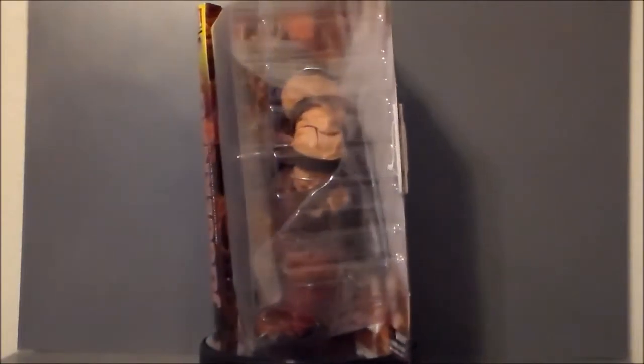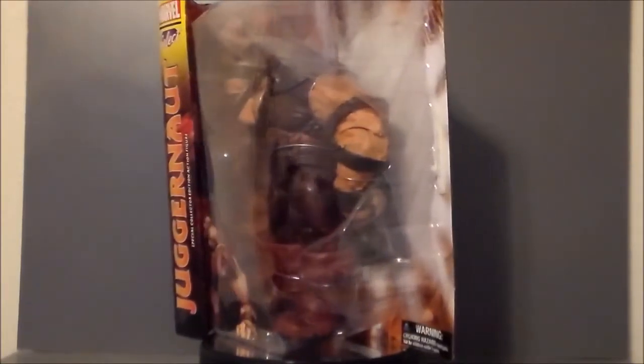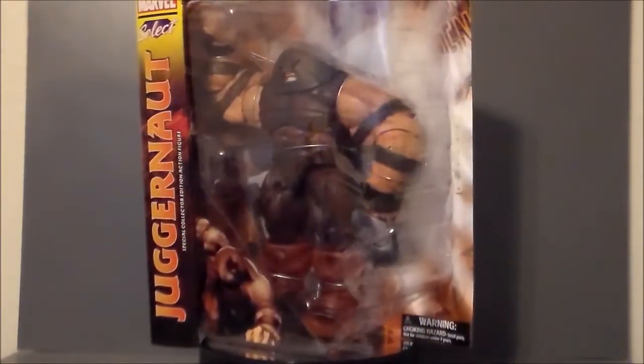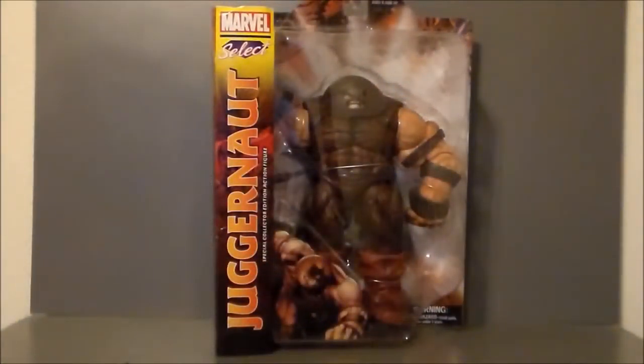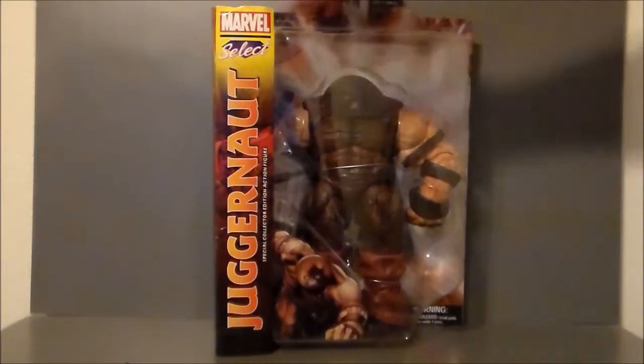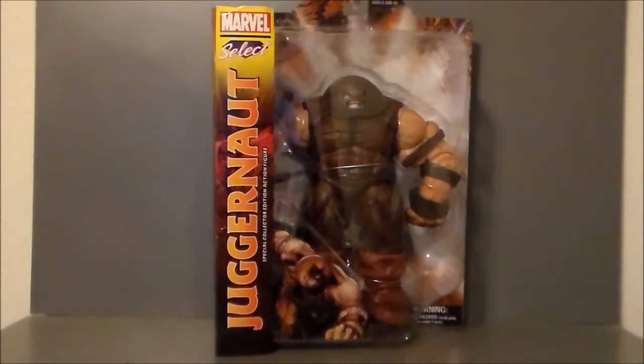I'm definitely impressed with it from what I've seen so far. So without further ado, let's go ahead and take a look at the packaging. Here we have the Juggernaut in box, and I am digging him. I'm liking the sculpt so far. The paint apps look pretty cool. It is very similar to what we've seen with the Incredible Hulk figures.